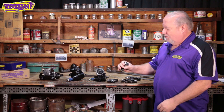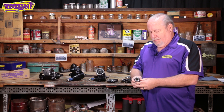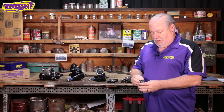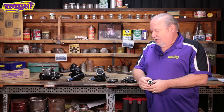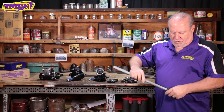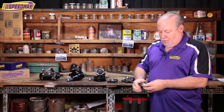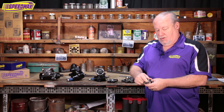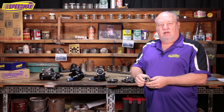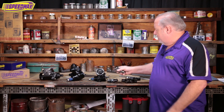I did bring one here that's kind of a real beefy one — it's from Unisteer. The reason why it is so beefy is it has a different type of retention. Where most of them just have a set screw, this actually has a pinch bolt. When you put the double D shaft inside there, you'll need to remove the pinch bolt, slide the shaft in and mark it, then pull the shaft out and notch it for the pinch bolt to go through. After you get that notch all set, this will need to be torqued to 45 foot-pounds to get a nice tight fit.